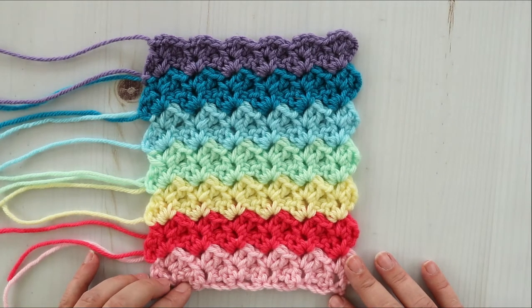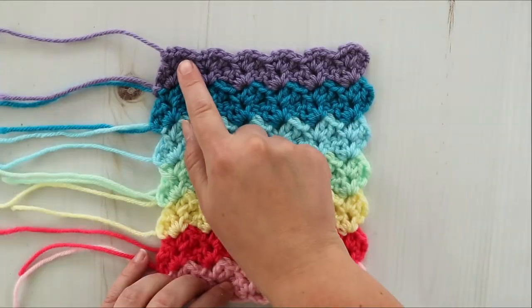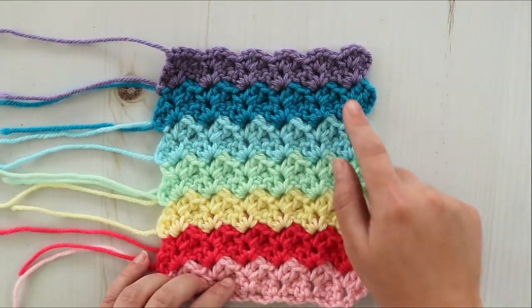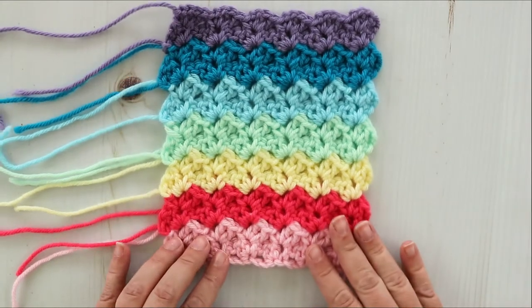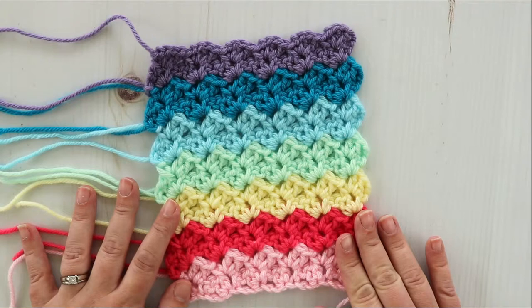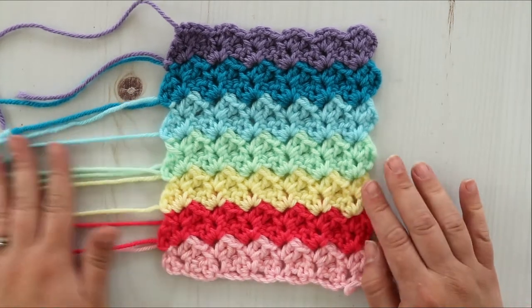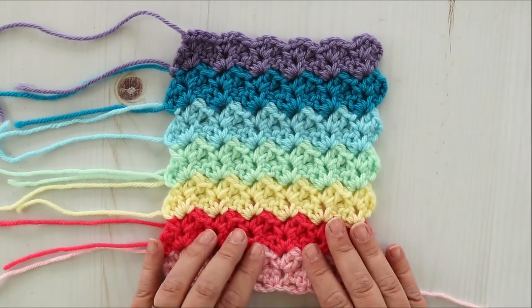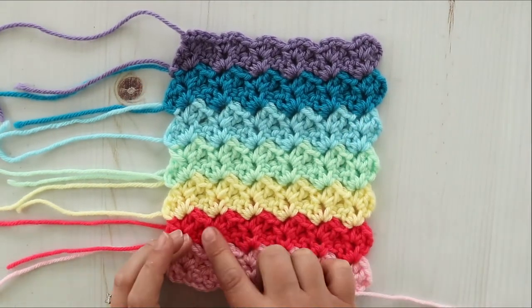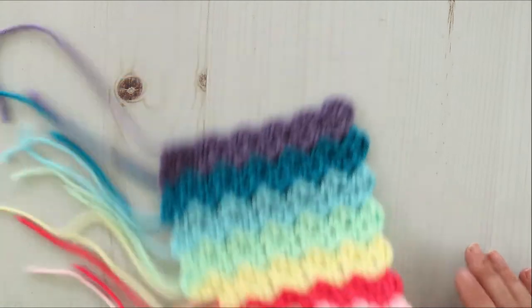It's really easy to work and really easy to memorize because it's only a one-row repeat. It makes its own really pretty scalloped border, so it's great for blanket projects, scarves, hats, or pretty much anything. For this swatch I changed color after every two rows and it has a really pretty effect, but it also looks good in solid colors too.